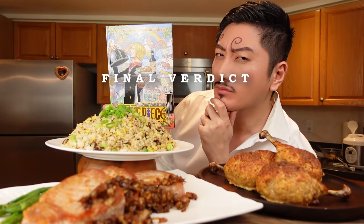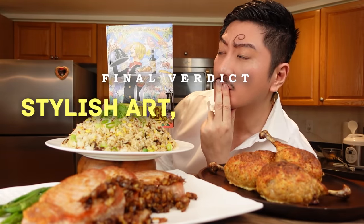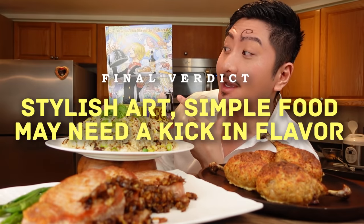Final verdict of One Piece Pirate Recipes: stylish art, simple food, may need a kick in flavor.